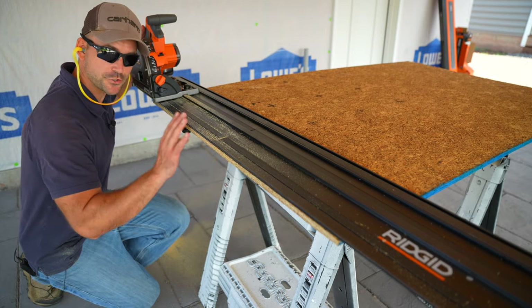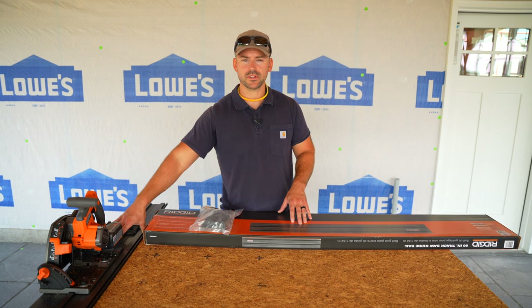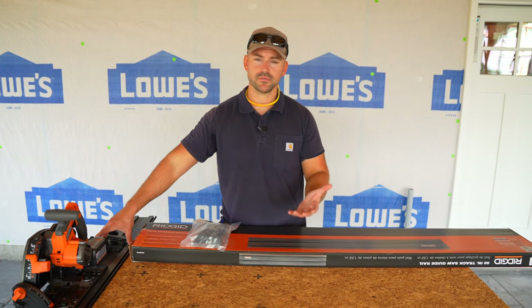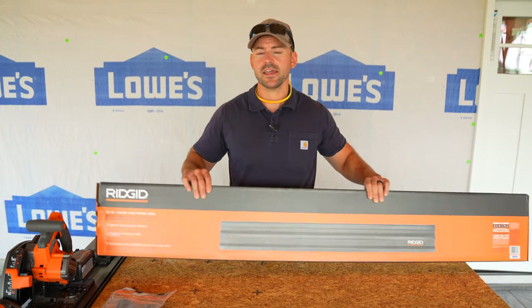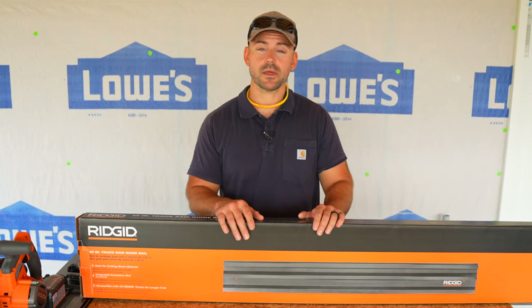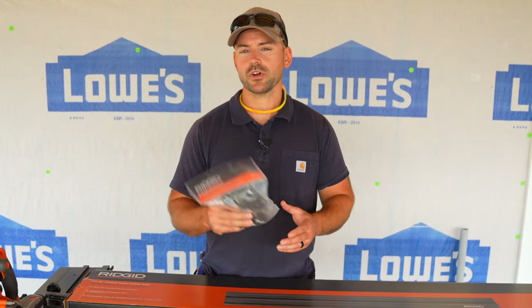That was a perfectly straight cut. An important note: the included 55-inch track is only long enough to cut four-foot-wide material. For ripping along the eight-foot length of a sheet of plywood, Ridgid sells an additional 60-inch track separately. Combined with the included track, it gives you enough length to rip down full eight-foot sheets of sheathing or plywood. You'll also want additional clamps — at least one for each end — when dealing with the longer track.